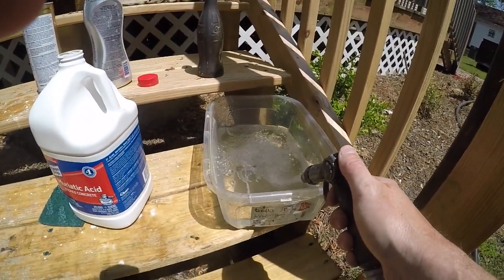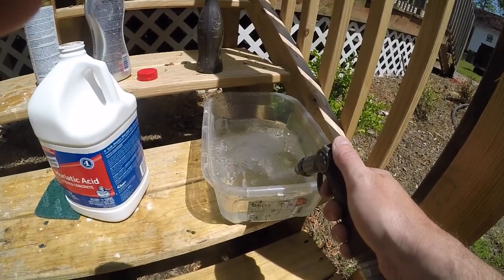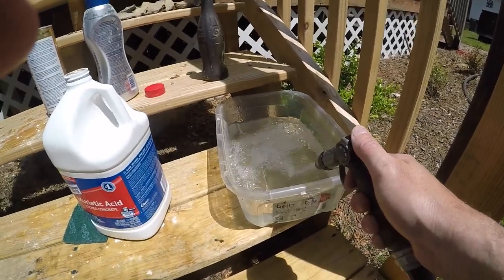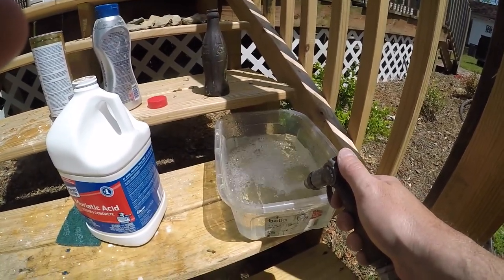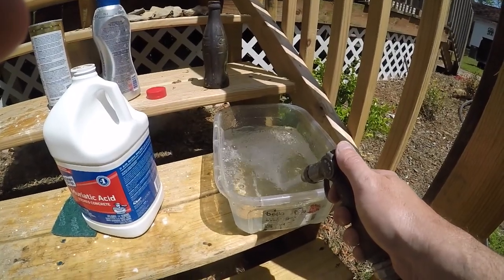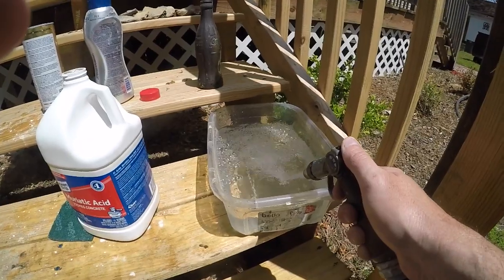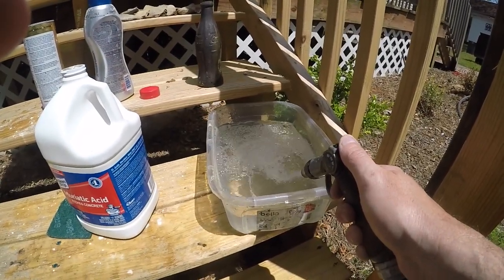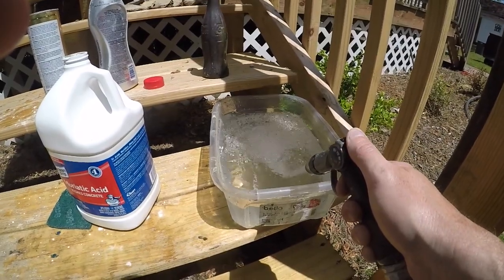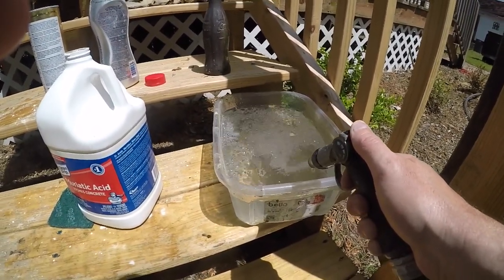Fill it up with regular tap water. Please do this outside — don't take it inside and sit it in your kitchen around your kids or anything like that, because acid has some pretty bad fumes that come off of it. Do this outside on your porch or in your backyard, somewhere away from pets and children.